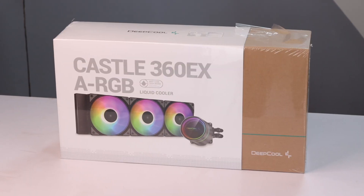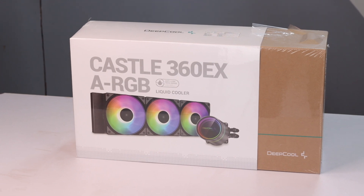I am going to choose a Deepcool Castle 360 EX ARGB. If you want, you can choose the Deepcool Castle Illusion series, but I went with the Deepcool Castle. My personal preference — this is one of the best and most highly rated coolers: the Deepcool Castle 360 EX ARGB.